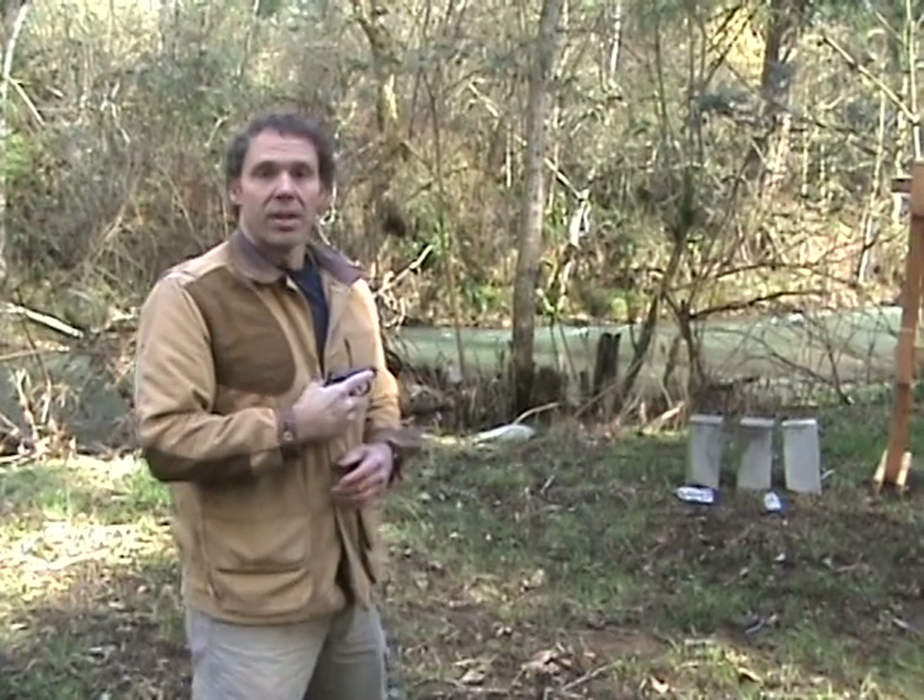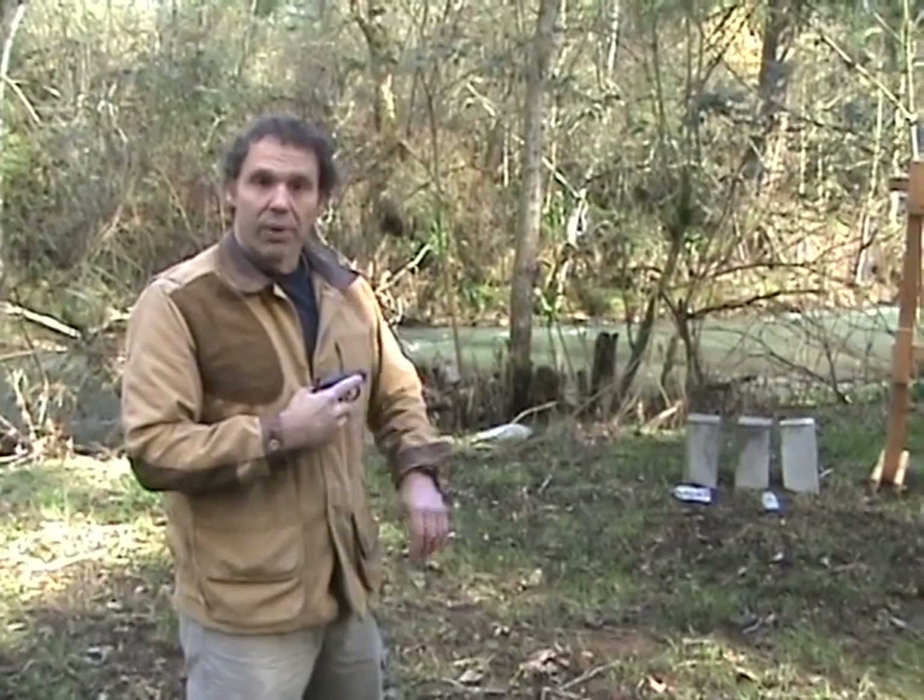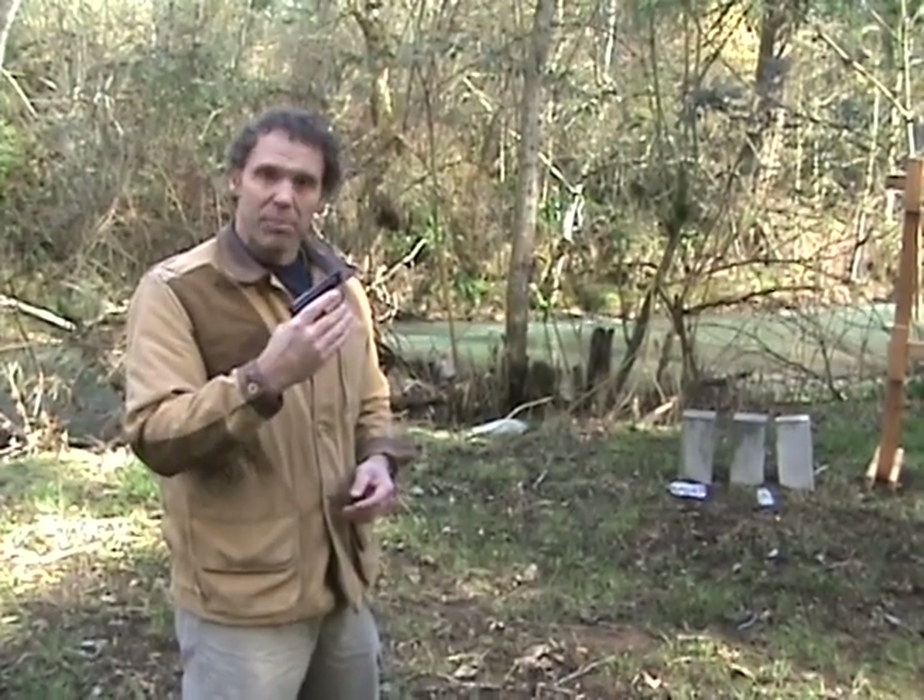That was a whole lot easier than the single action .22 revolver, but as you can see, it's just a little bit bigger.